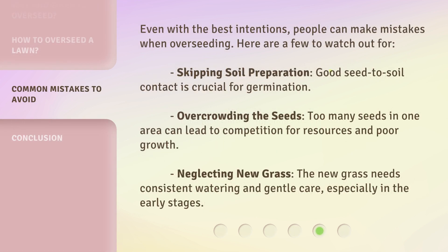Even with the best intentions, people can make mistakes when overseeding. Here are a few to watch out for. Skipping soil preparation: good seed-to-soil contact is crucial for germination. Overcrowding the seeds: too many seeds in one area can lead to competition for resources and poor growth. Neglecting new grass: the new grass needs consistent watering and gentle care, especially in the early stages.